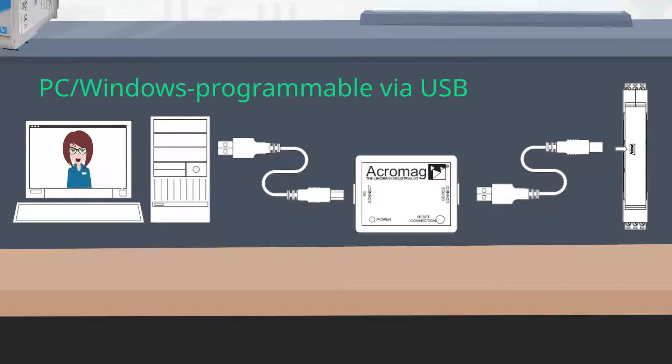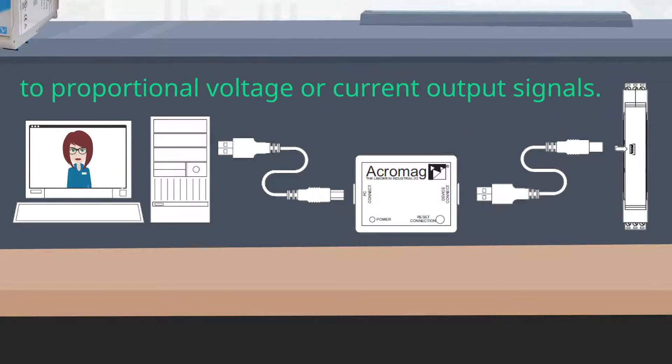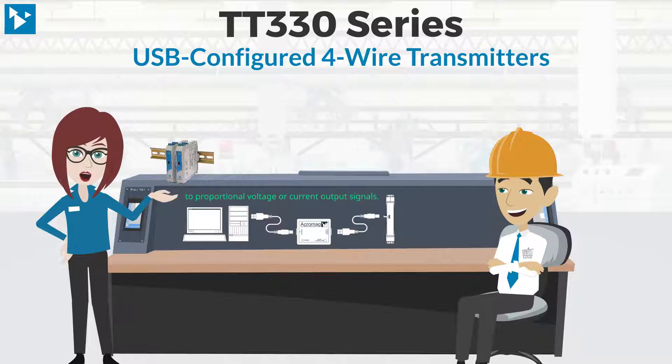Several versions are available to isolate and convert thermocouple, RTD, voltage, potentiometer, frequency, and current inputs to your choice of bipolar or unipolar ranges for proportional voltage or current output signals.